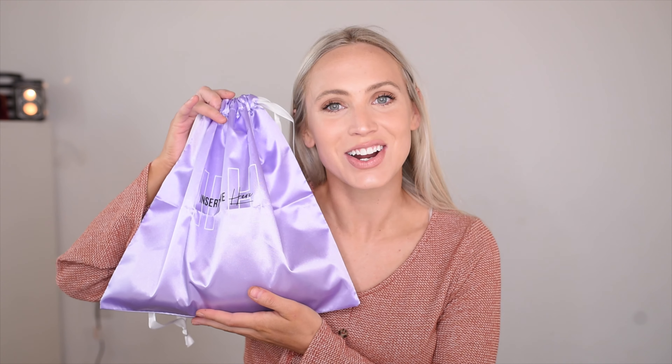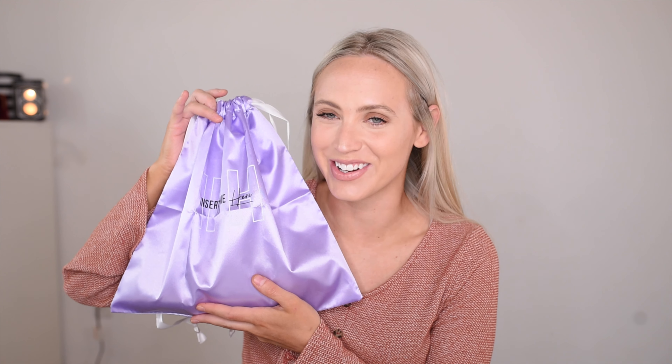Hi guys and welcome back to my channel. I hope this video finds you all well. Today I'm going to be bringing you an insert name here hairpiece ponytail tutorial. If you guys want to see how I install their long ponytail, just keep watching.